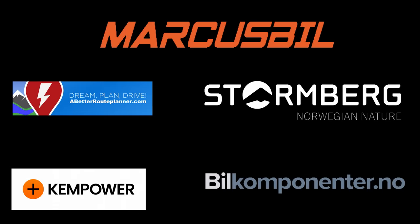This video was brought to you by Abed Reuplaner, Kempower, Markus Bihl, Stornberg and BIL Komponente.